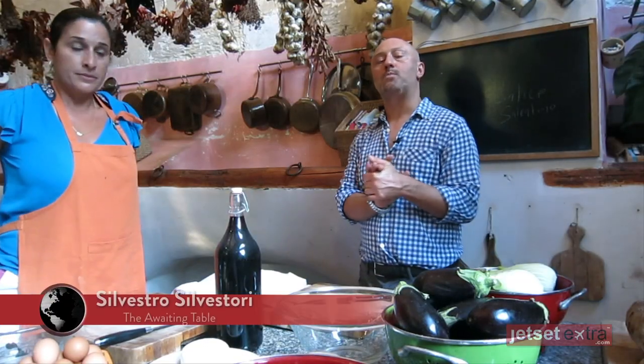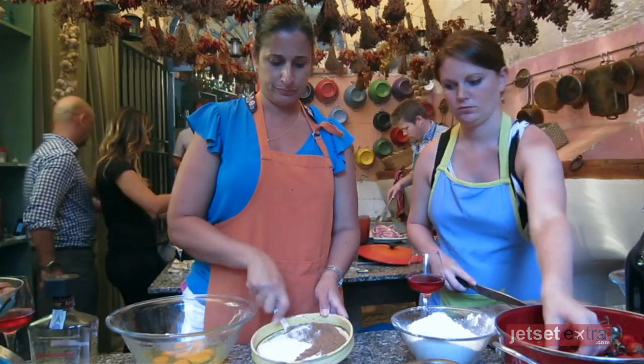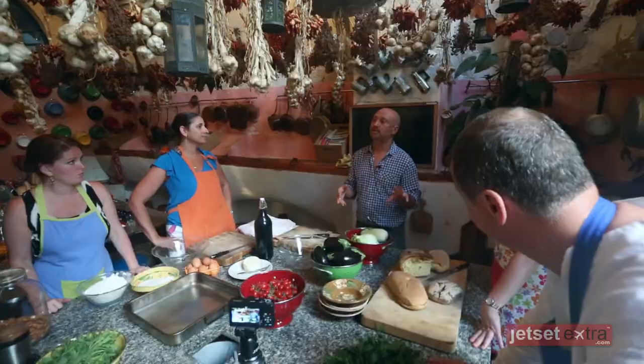We're going to make this meal — we'll do as much prep as possible, then sit down, and one of you will come back with me to finish and present it.